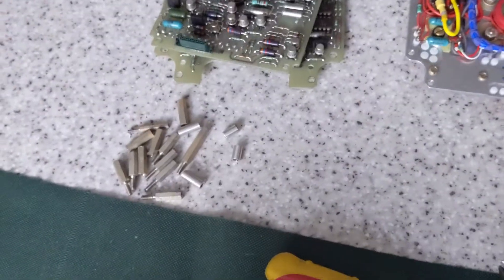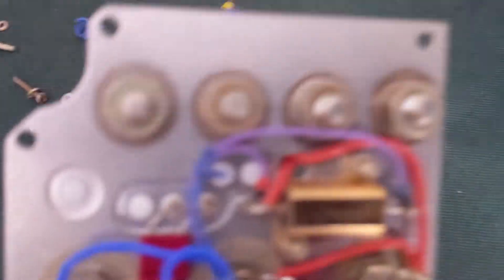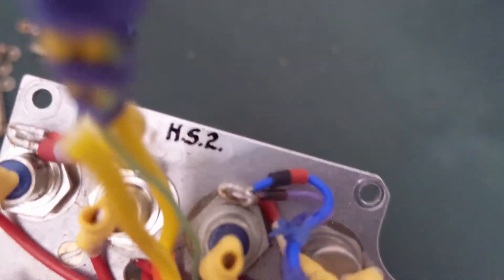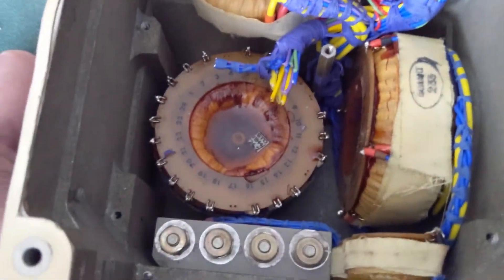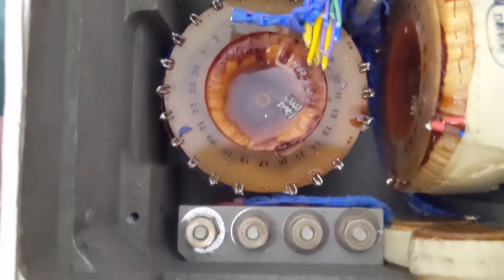There's the circuit boards I've removed. These are wet tantalum capacitors and the nuts and bolts at the top are actually diodes and the transistor. Two more diodes in the bottom there.